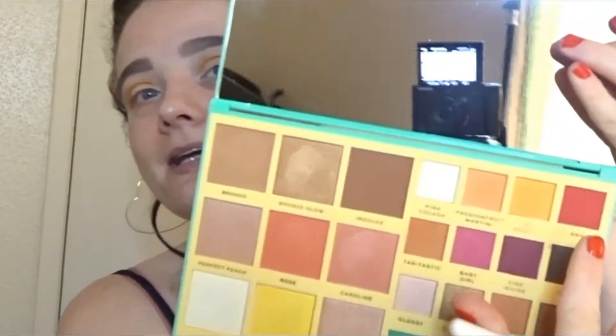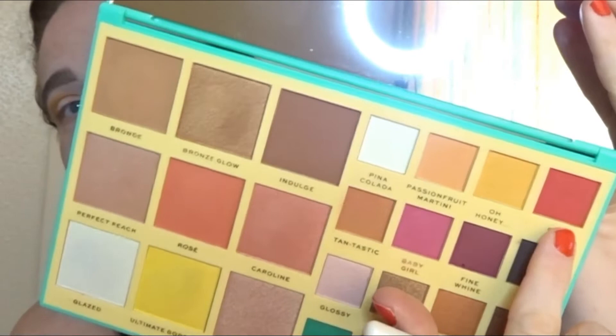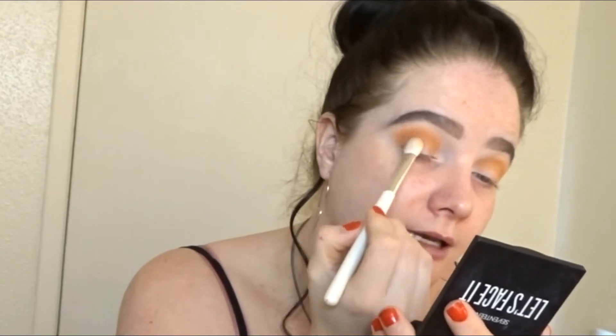I'm going to go into the shade 666, which is this beautiful corally red, and I'm going to be using my Jessup 222 shader brush and just pop that into the outer corners of the eye, bringing it up a little bit just to darken that outer corner.